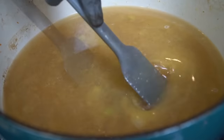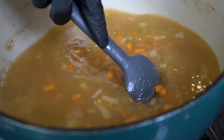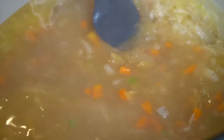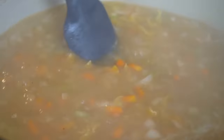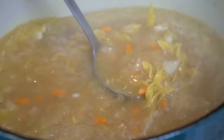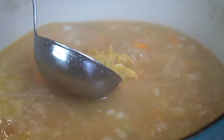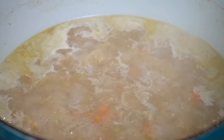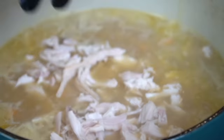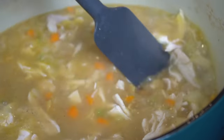Once we've cooked off the raw flour taste for two to three minutes, we're going to add in that liquid gold — the chicken broth we made from scratch, which is way better than the store-bought stuff. Bring that up to a boil, then we're going to add our egg noodles — full disclosure, we did not make those from scratch; nobody's got time for that. Boil them per package instructions, usually anywhere from five to nine minutes depending on the brand. Once the noodles are just about done, add the shredded chicken from earlier.